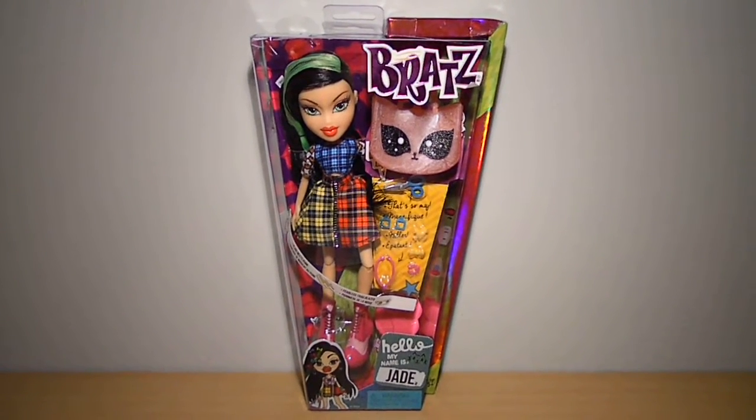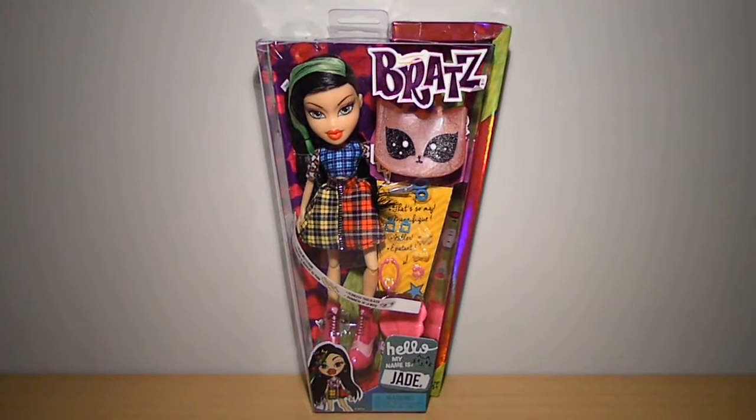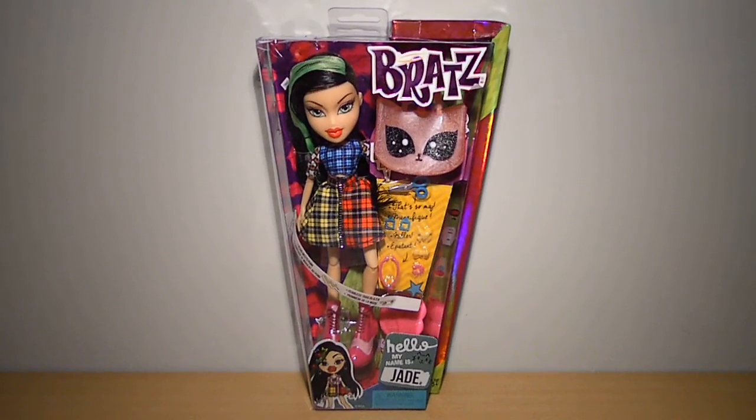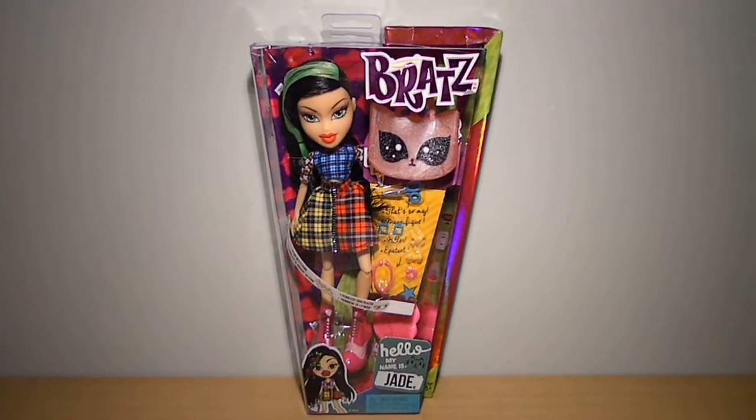Hey guys, welcome to my Bratz review. Hello, my name is JadeReview. Her original price was 17.99 at Intertoys, but I went 15% off with my staff discount as usual.